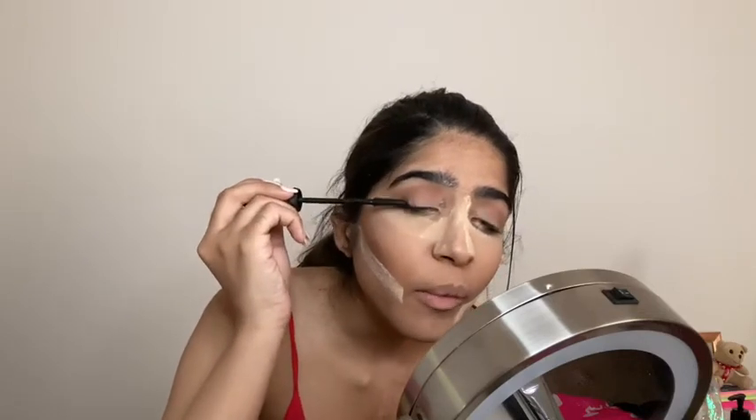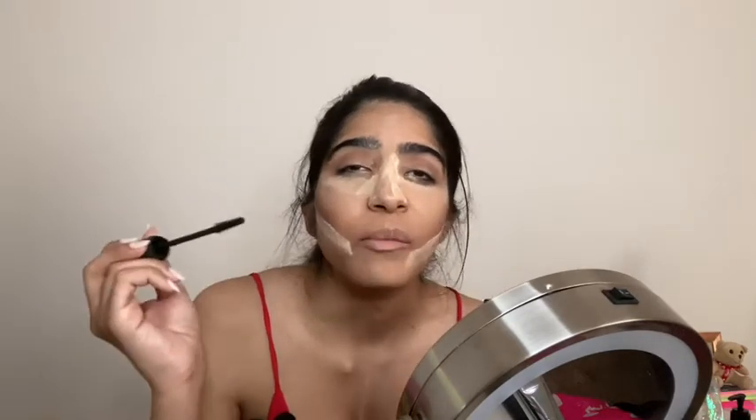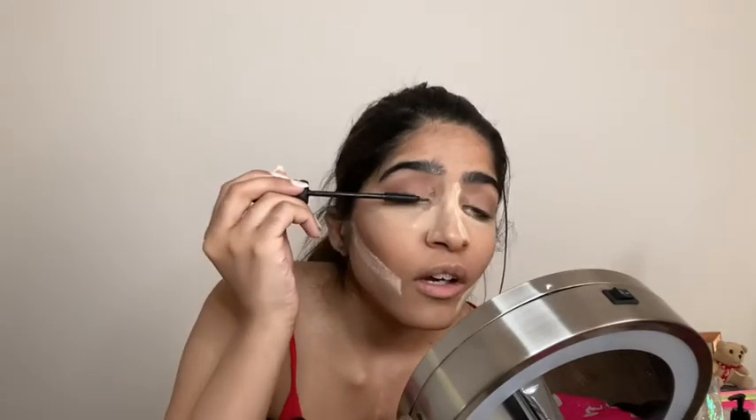I honestly think a fun video would be like my quarantine pamper routine. I feel like that would be a really fun video to do. Like look — there's a huge difference. I love this mascara. Now I'm going to take this brush and wipe off the powder.